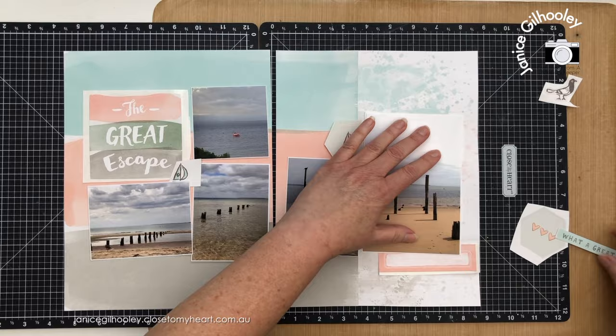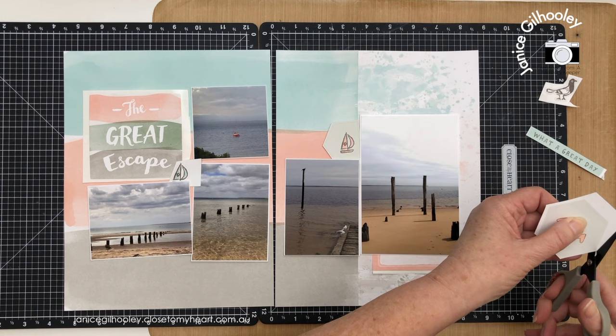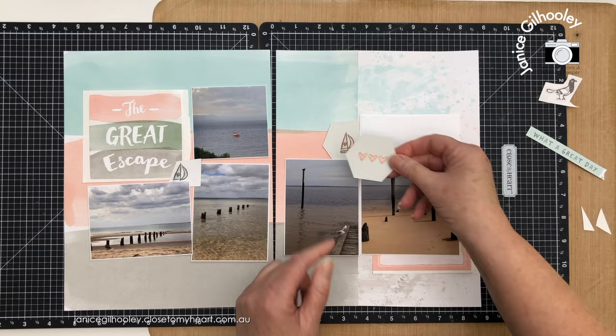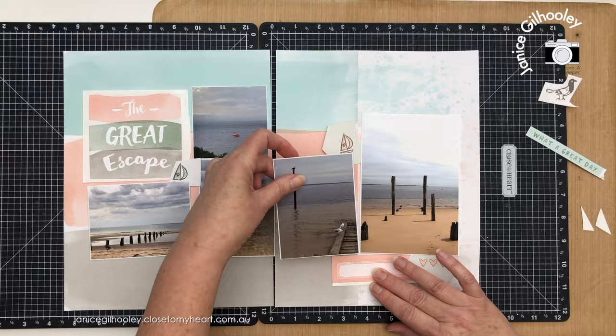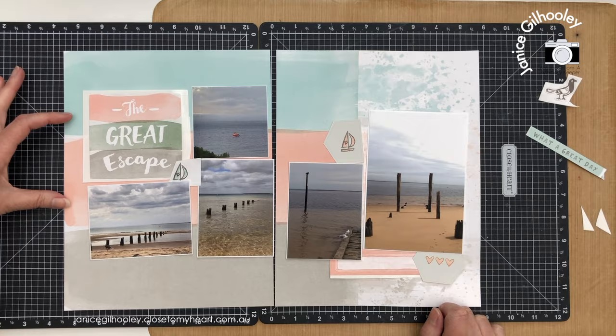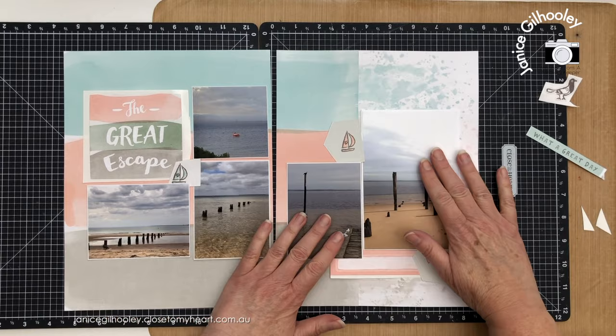I'm moving embellishments around — maybe not using the 'what a great day' title here, and instead bringing the peach element down lower. I'm not going to add stamping; this is going to be quick and easy to put together. I quite like the hearts, so maybe they'll go in this section, tucked under some others. That brings the peach color from the title sticker across into this section, so it all flows along quite well. Off camera I'll adhere these down and then see what else to add.